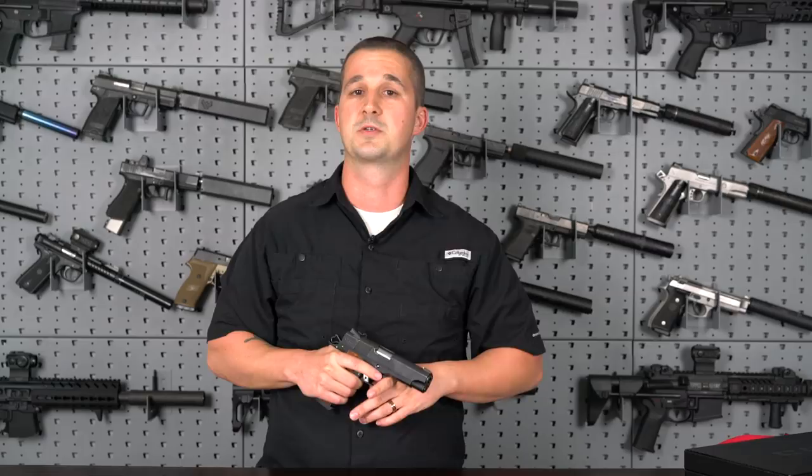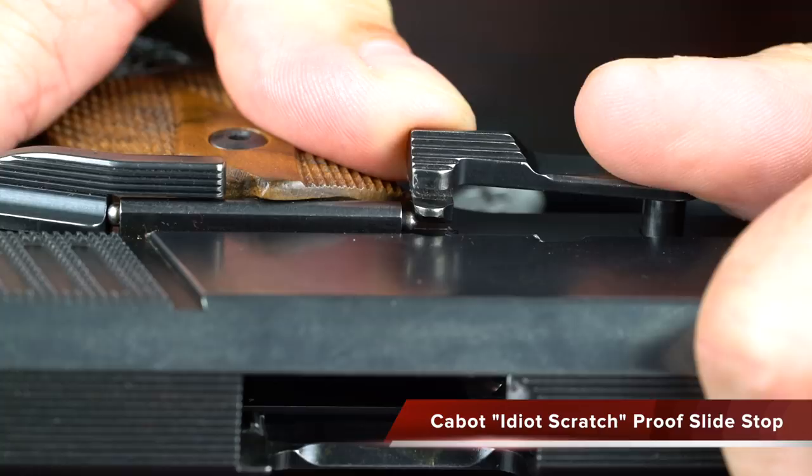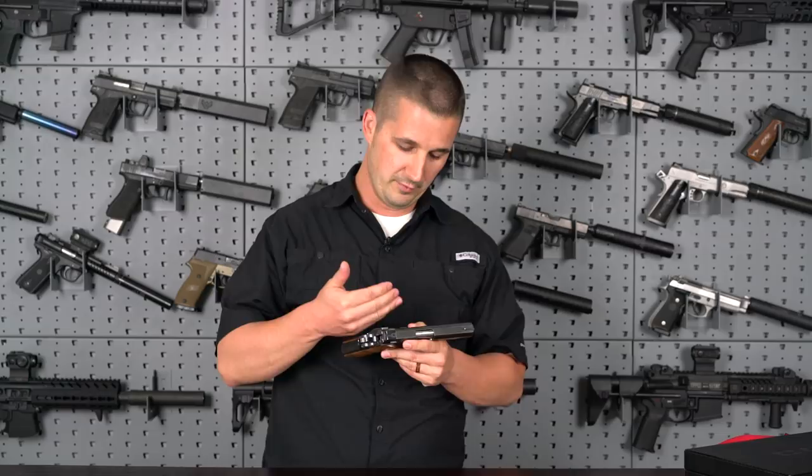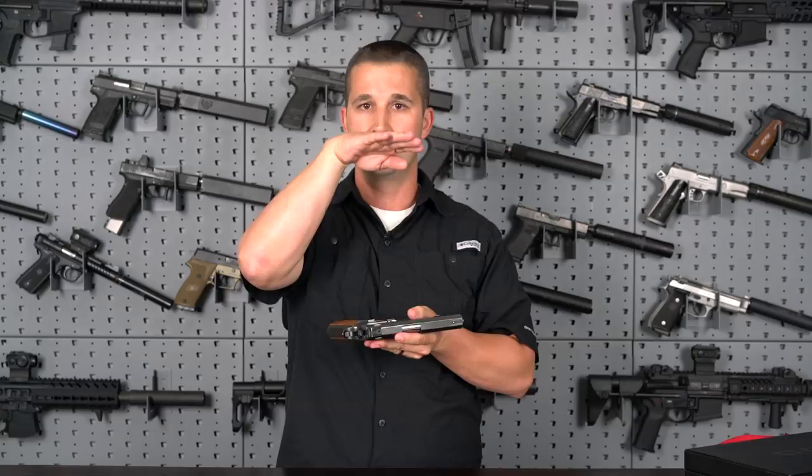Another cool feature is their idiot-proof slide stop catch. Those of you in the 1911 world know that if you assemble one wrong and apply pressure at the wrong time while moving the pin upward, you can create a half-moon scratch along your frame and slide. What they did is machine a bevel into the backside. It's a very small detail but I've only assembled this once, barely pushed on it, it slid right in — super easy. All 1911s should be that way.